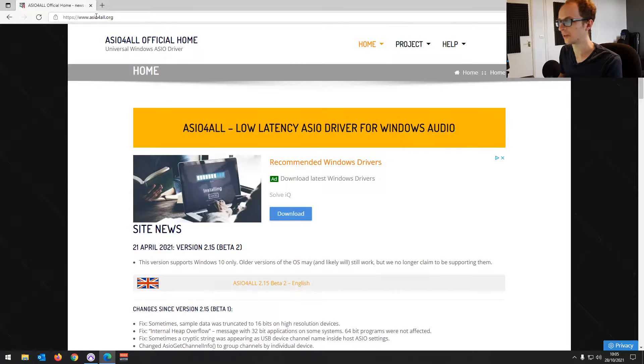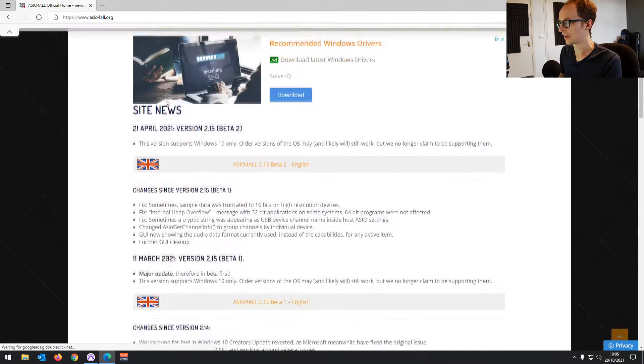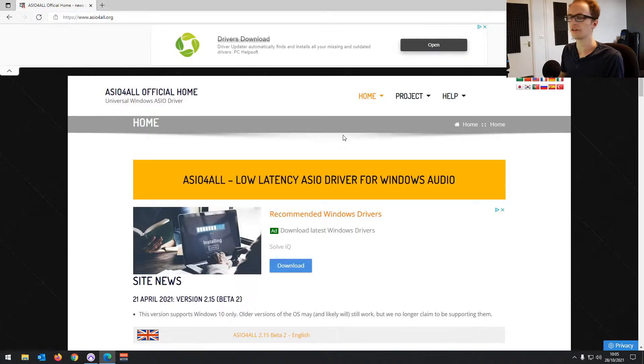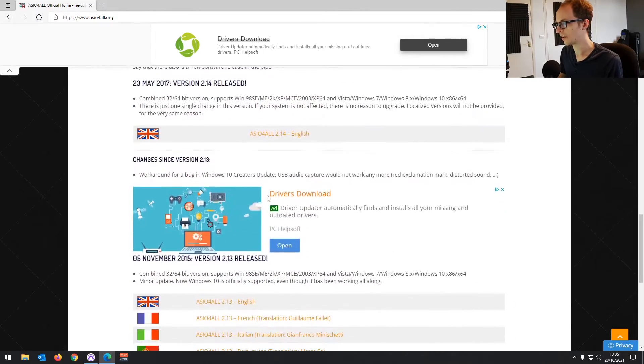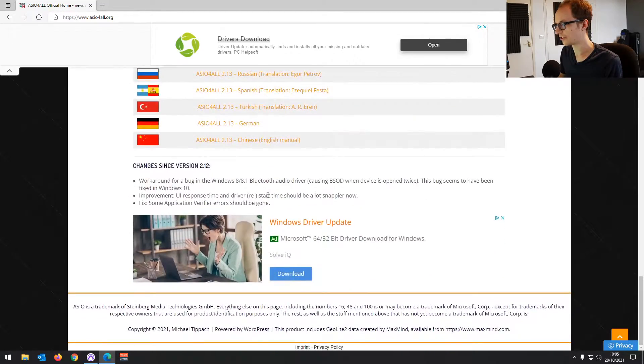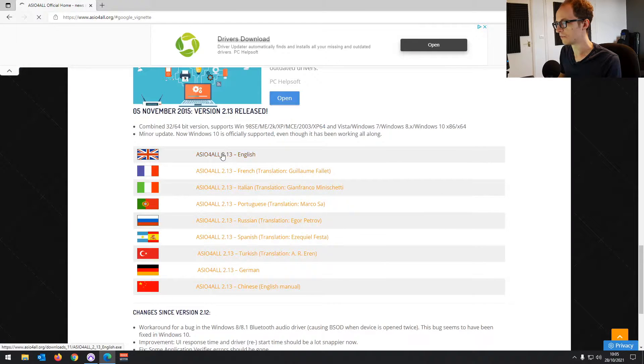Open up your browser and go to asio4all.org — it's going to bring you to the download page. The ASIO driver is a universal driver that allows you to use audio devices within Windows. The latest version is at the top. I've tested this and the latest version didn't work for me, so I'm going to go for version 2.13. You can try the latest version first, but you might need to try an earlier version.